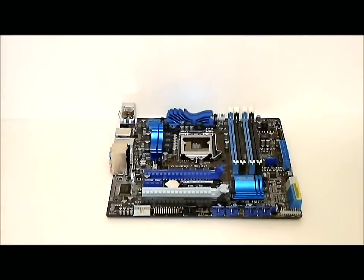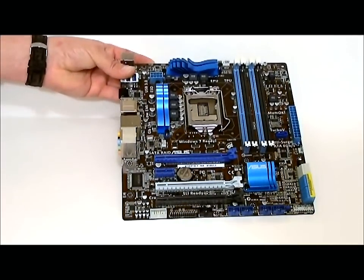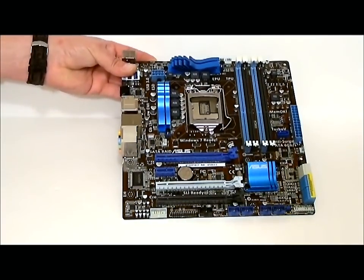This has been a quick look at the ASUS P8 P67 M-Pro motherboard. Thank you.